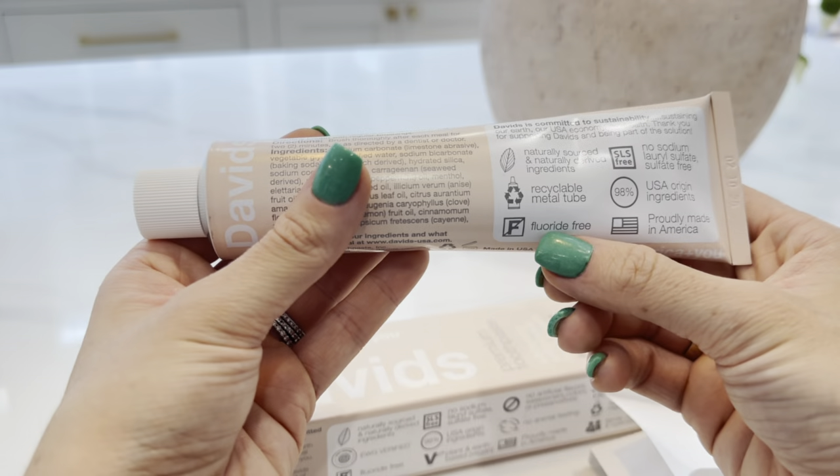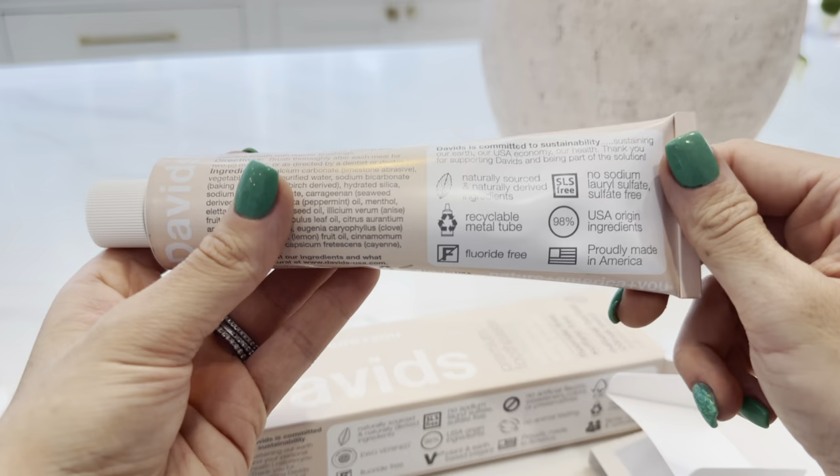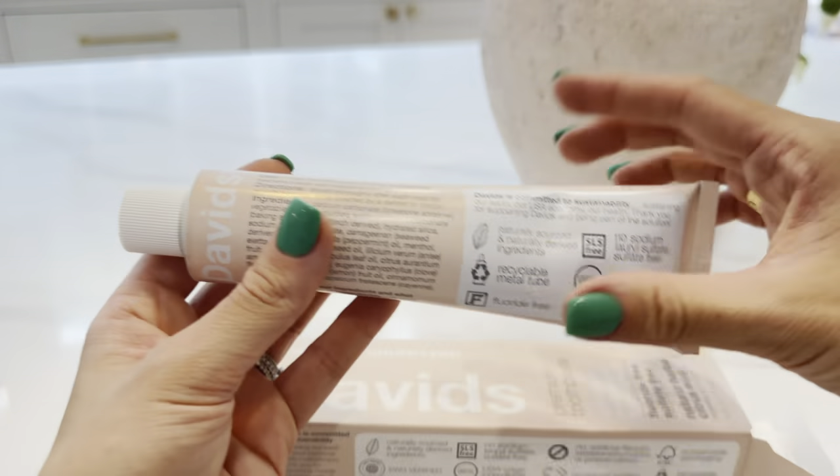I love that it's fluoride-free. We are a fluoride-free household, which is one of the main reasons that we began purchasing this product. So now my entire family uses this brand.